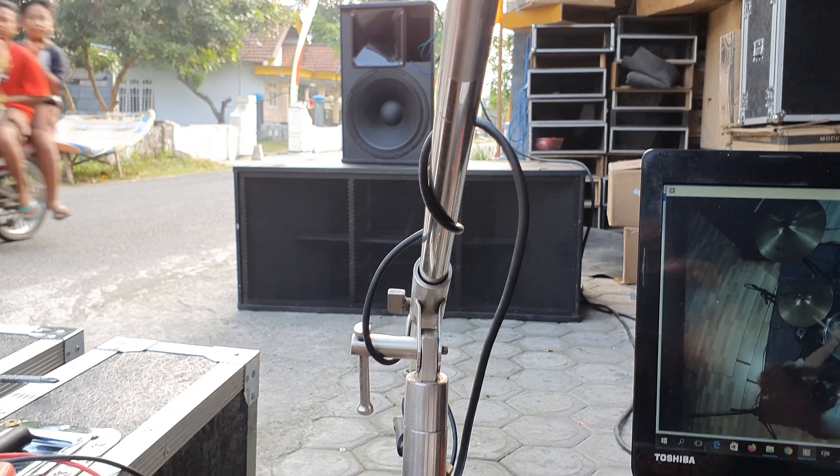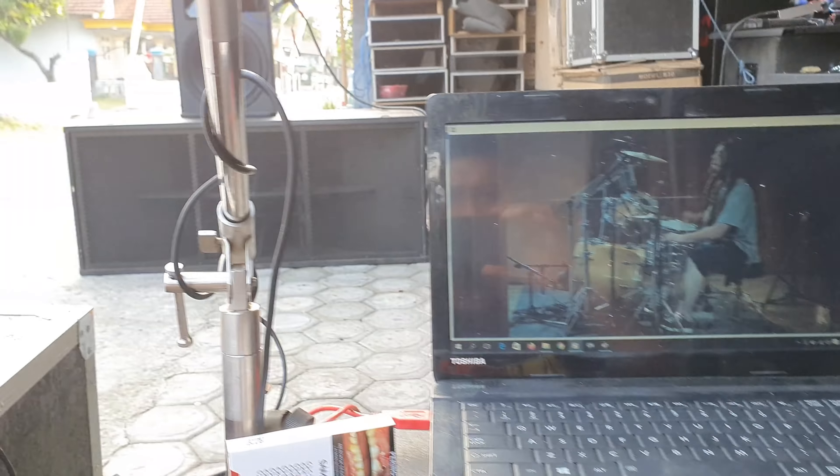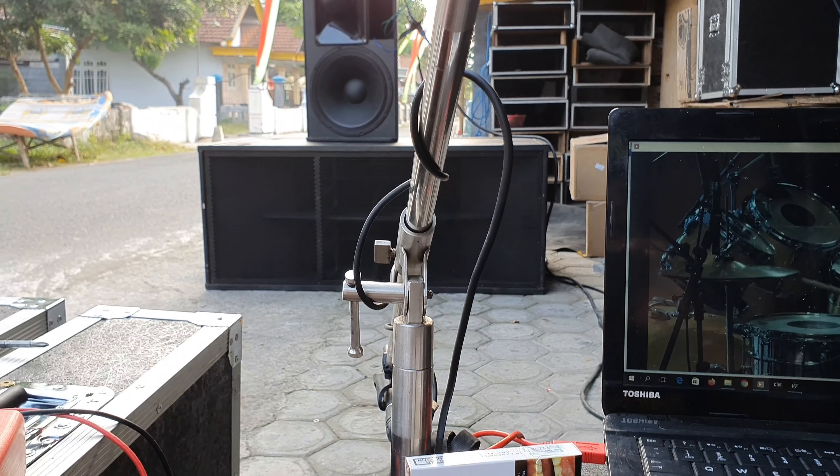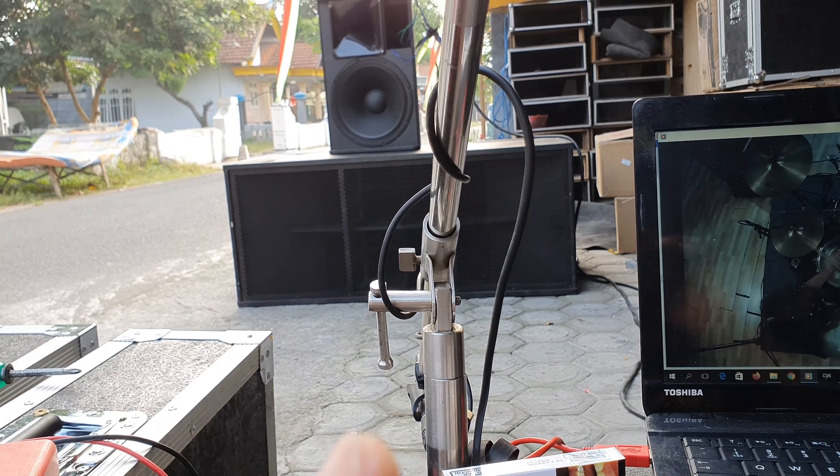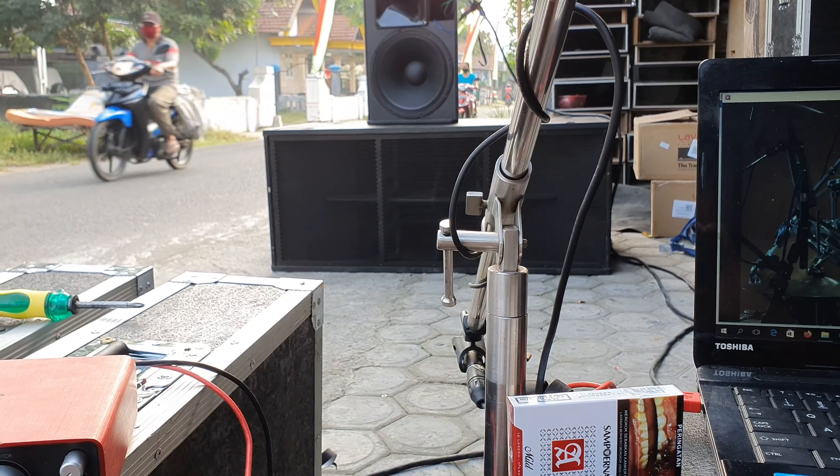Gak kalah sama RCF. Kemarin tak coba dipasang RCF, malah rendahnya enak ini ya. Rendahnya enak Lavoce ketimbang RCF yang nganul. Cuman SPL-nya kencang RCF — lebih kencang RCF.